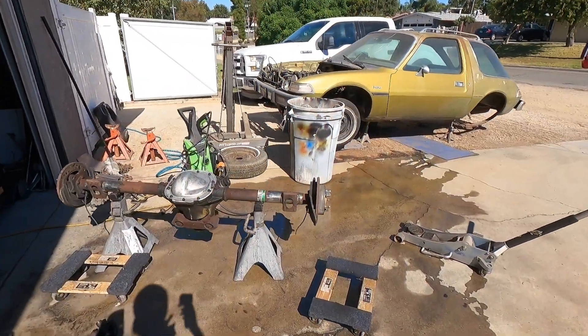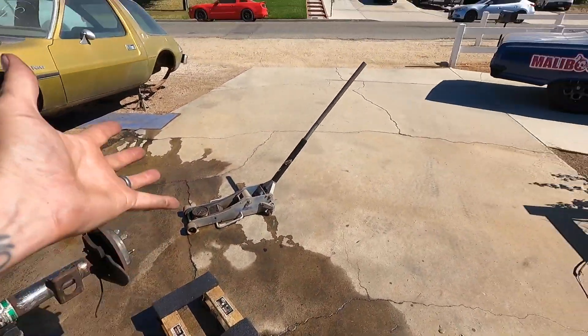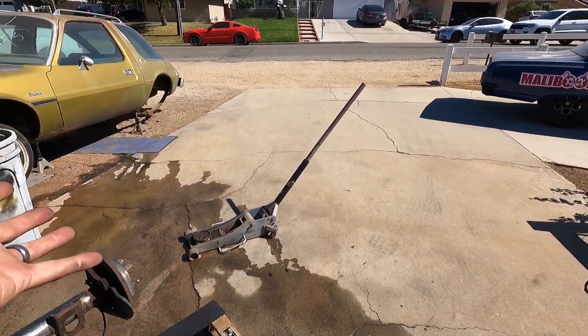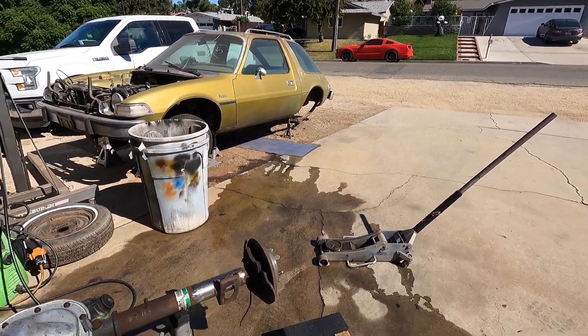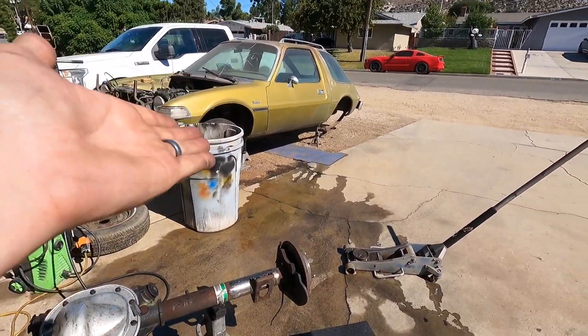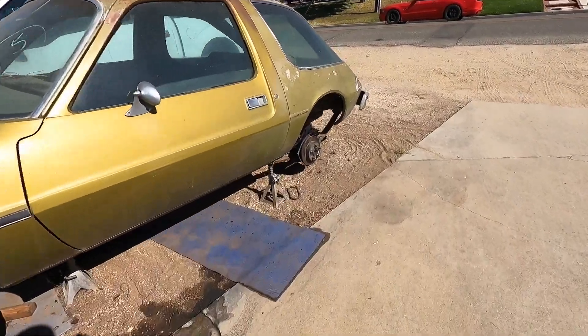Here's a pro tip: when you're rinsing off your junkyard rear end and your driveway slopes downhill and to the left, put it somewhere where all the runoff isn't going to go where you're going to be working — unless you want to work in mud. Sometimes I do things to myself that I probably shouldn't.